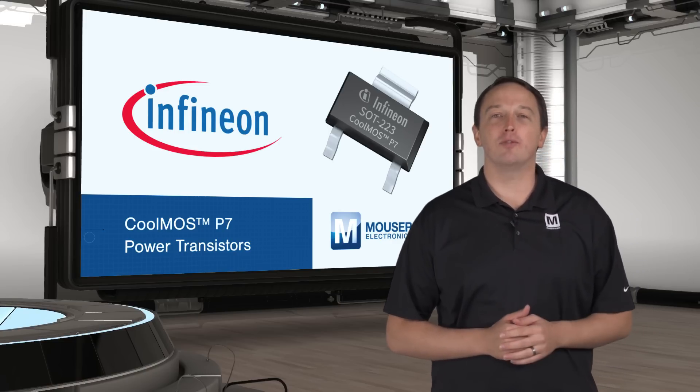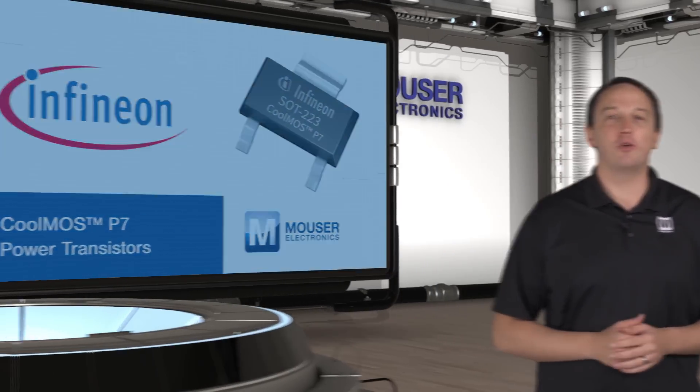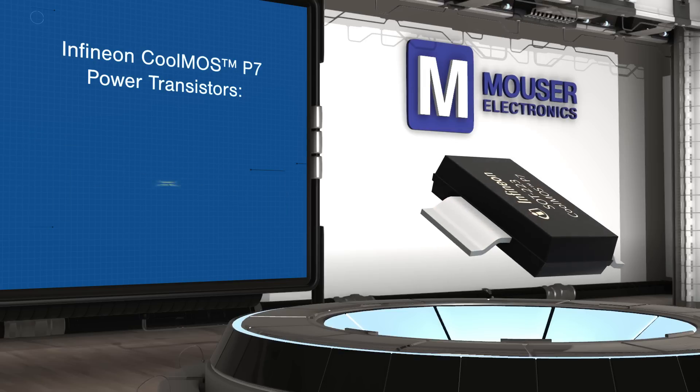700 and 800 volt CoolMOS P7 are optimized for low power flyback topologies, while 600 volt CoolMOS P7 transistors are suitable for low and high power hard and soft switching designs, including flyback, PFC, and LLC.